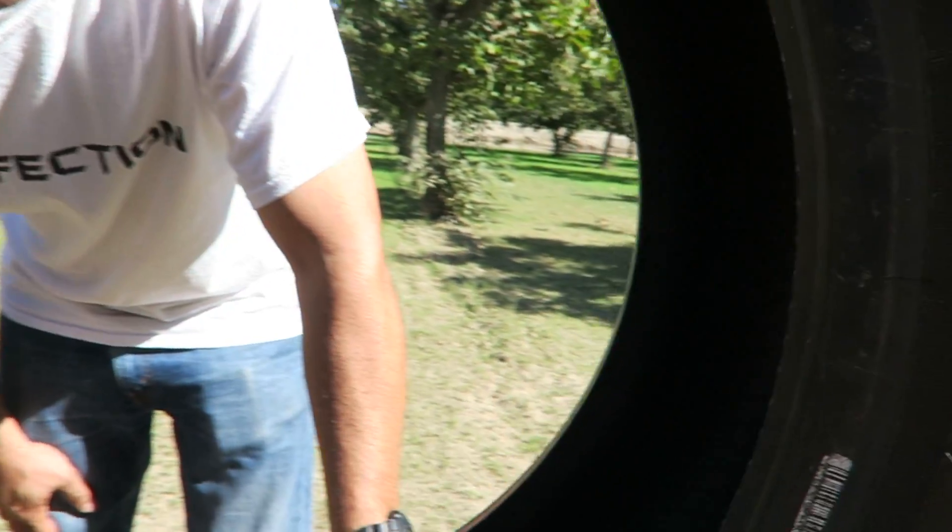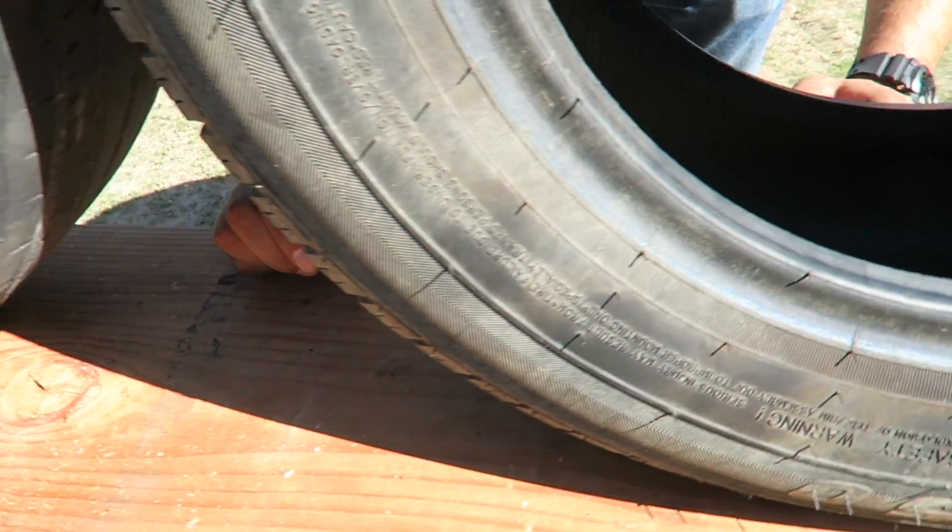You guys are just gonna have to trust me when I tell you it went through. It's really bright here and I can't see the screen, but it came out right over there. Looks like it came out of the first one. The second one — I'm not sure if it actually completely went in or not.